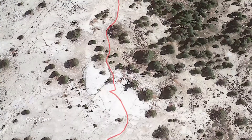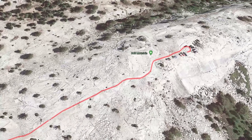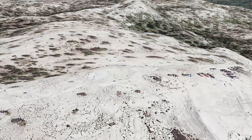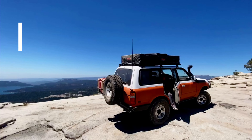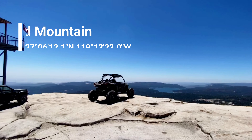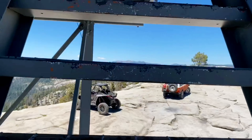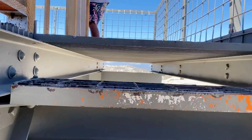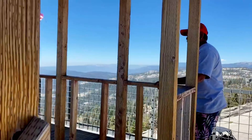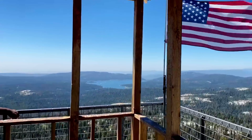Now after getting past that obstacle, you just follow the trail to the top of Bald Mountain. Make sure to watch your wheel placement as it can get a little tricky. The top of Bald Mountain offers amazing views of Shaver Lake and the Central Valley on a clear day. At the top there's an old fire lookout tower that's been refurbished — it's a great way to get a little extra height and check out the surroundings.